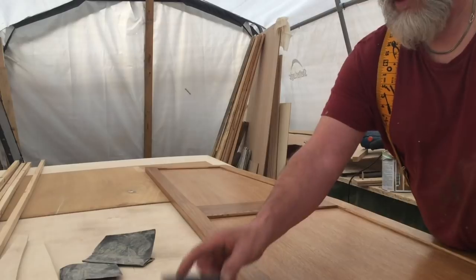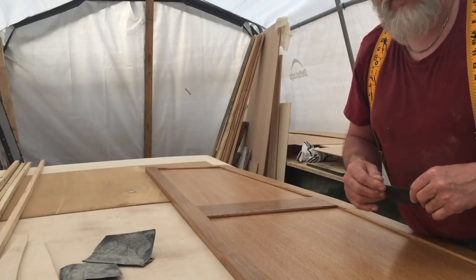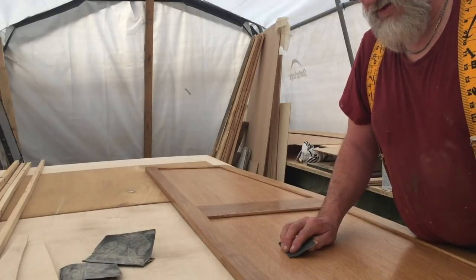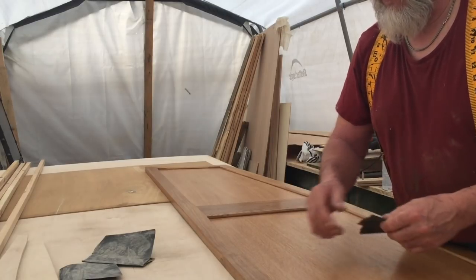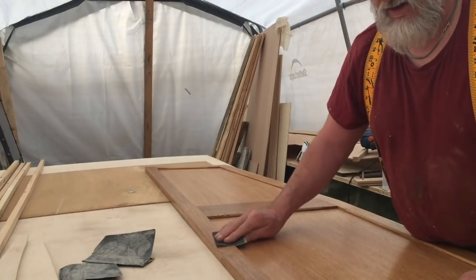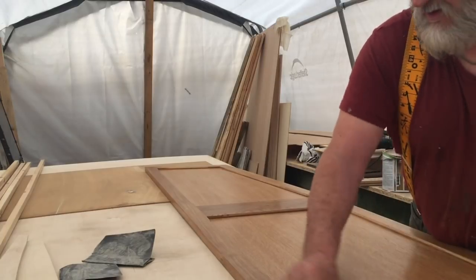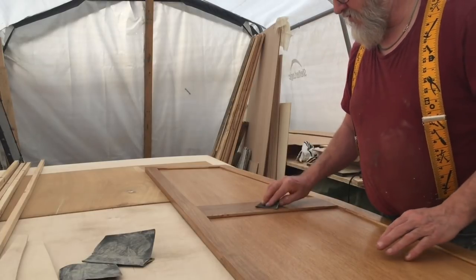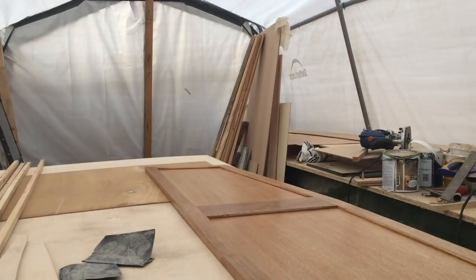Good morning, Friday morning. Glad you all liked the new video we put out last night - thank you for all the lovely comments already. The doors have had two coats of varnish now and I'm just giving them a wet flat with P400 wet and dry, but not putting any water on them, just using it dry to take the fine bits off. Then they'll have a third coat and that's all the doors finished.